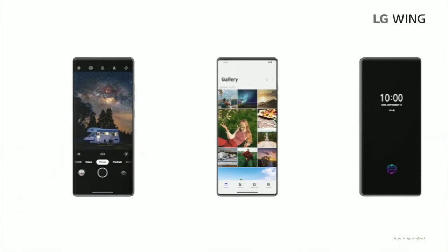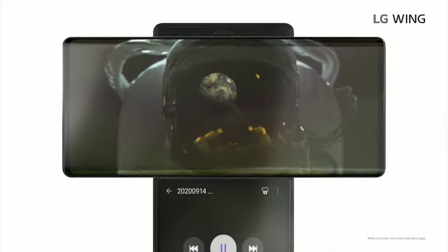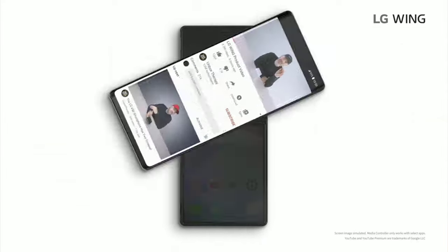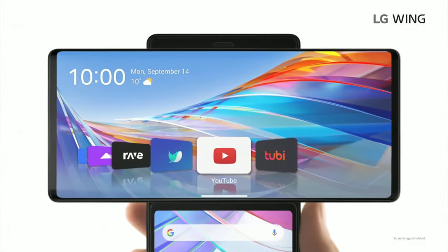In a sea of the same basic bar type design phones, this is something truly unique. The swivel action feels mechanically solid — that's smooth. It goes without saying that when you pop this baby open, you're going to turn some heads. But more than that, this swivel design changes the functionality of the phone itself, starting with the home screen that's been completely redesigned.